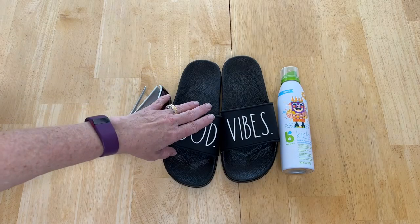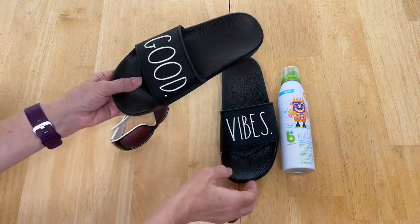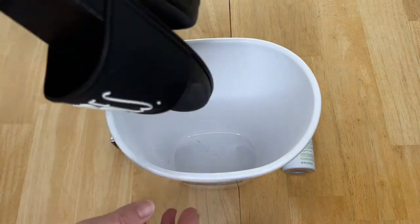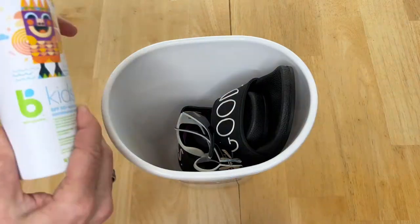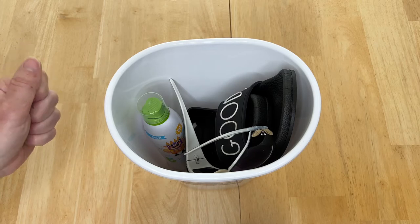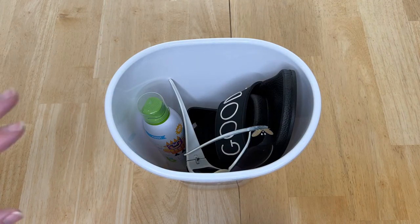Now that winter's over, let's talk about summer. I've got some flip-flops, sunglasses, and sunscreen — easy grab and go. If you have bulkier sandals you can tuck them into each other for space saving. I'll place the shoes, sunglasses, and sunscreen into the bucket. We keep these by each person's jackets by the front door so when it's time to run you grab what you need. You can also add a water bottle since you always want to hydrate in the summertime.